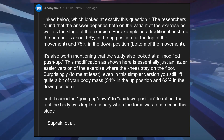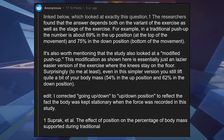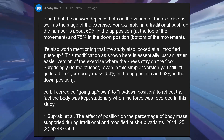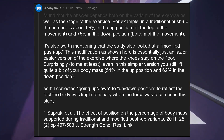Supric et al., 'The effect of position on the percentage of body mass supported during traditional and modified push-up variants.' 2011. 25(2), pp. 497–503. Journal of Strength and Conditioning Research. Link below.